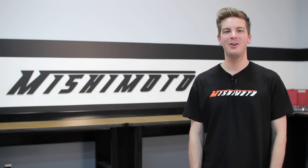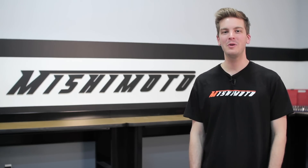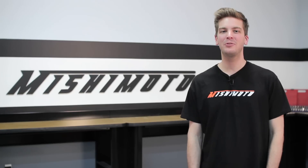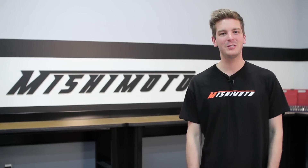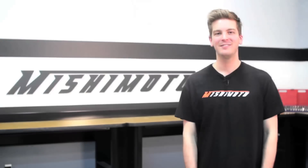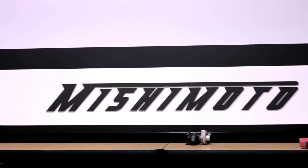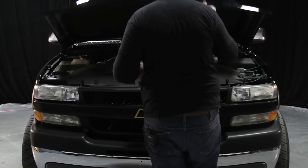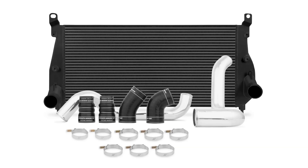Hey guys, I'm John from Mishimoto and today I'm here to introduce you to the Mishimoto Performance Aluminum Intercooler for the 2001-2005 Chevrolet Silverado and GMC Sierra with 6.6 liter Duramax engine. As the world leader in performance cooling products, Mishimoto knows just what it takes to keep your Duramax cool — the Mishimoto Performance Aluminum Intercooler.